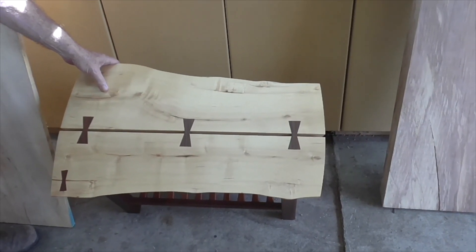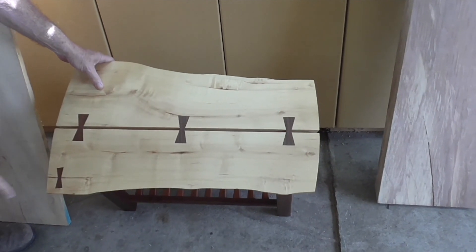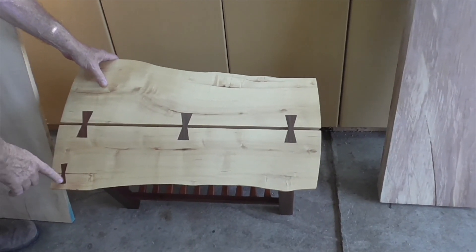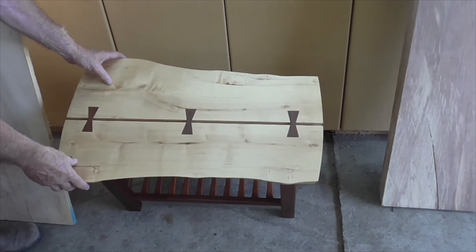This is a finished piece with four bow ties in it — they connected two halves and the little bow tie there is stopping the check. These are walnut on maple.